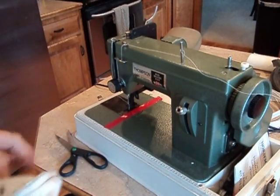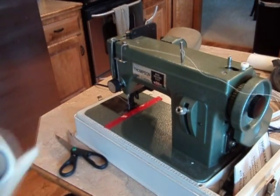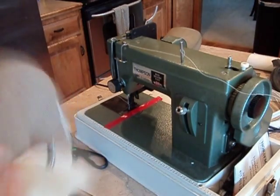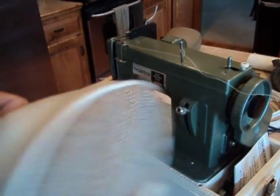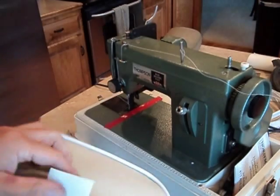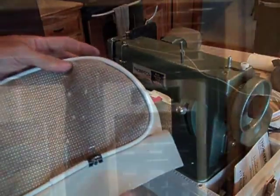I've still got a little piece to sew here, but my battery's dead. So we'll just flip this inside out quickly, and you can see what we've got there. This little guy will come over like that and finish off, and that's what we'll have.